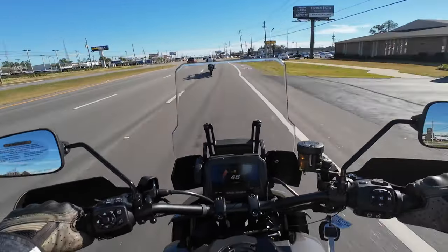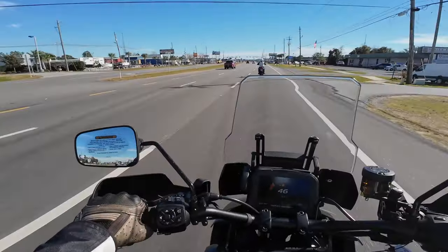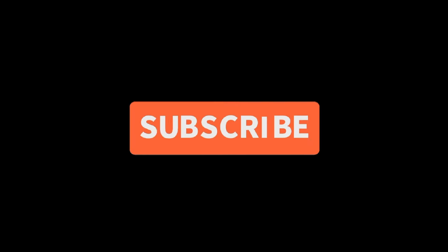Well, that's about a wrap on this test ride. What an impressive motorcycle.